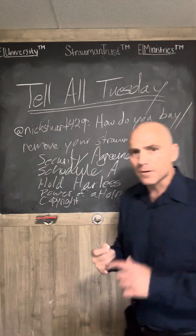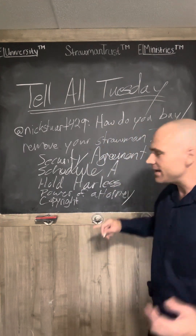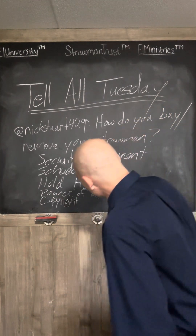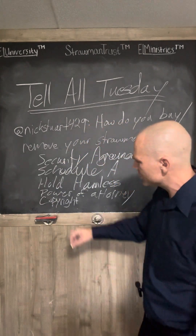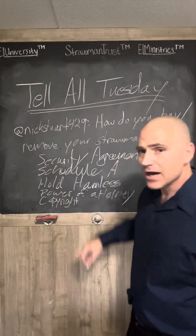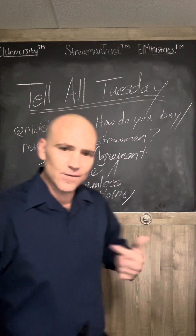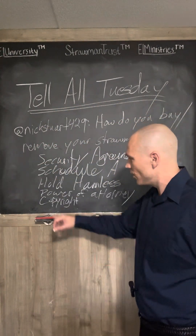The Schedule A adds things to the security agreement, such as your birth certificate, library cards, driver's licenses — all those legal nexuses you want to detach from. The hold harmless says that no matter what happens, the strawman is responsible and you are not — it indemnifies you from liability. The power of attorney gives you the ability to be the authorized representative — attorney in fact, not a lawyer — of your strawman, meaning you have the rightful power and authority to act on behalf of your strawman. The copyright copyrights your name, making you the owner of your name. So if someone presents you with bills, you let them know your name is copyrighted property and if they continue to communicate with you, they incur penalties — $15,000 per offense, depending on what you write in your fee schedule.